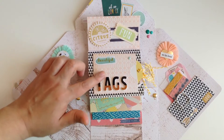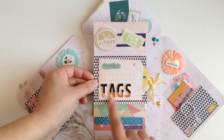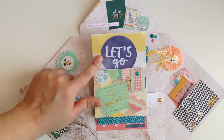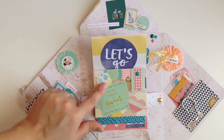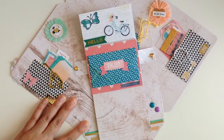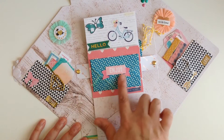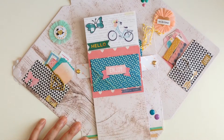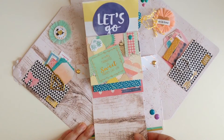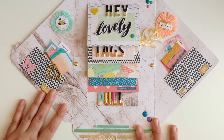Right here I have a little pocket where I have some tags. When you pull it again it says 'let's go' and there are cute little ephemera pieces there. When you pull again we got these cute little stickers up here. Right here I just have a little envelope filled with some goodies, and when you push it back in it just rotates right back up — and that's what that looks like.